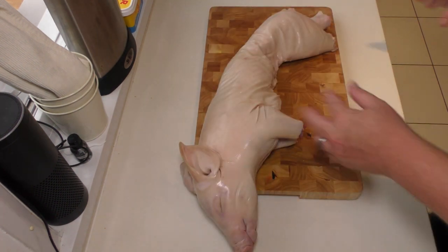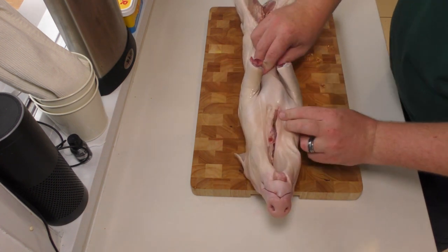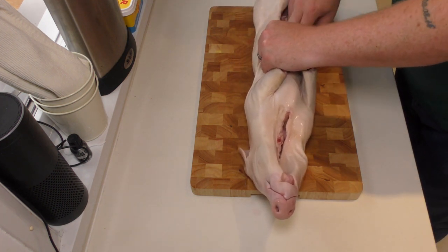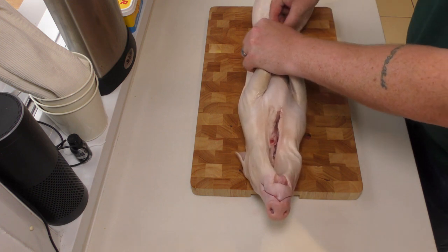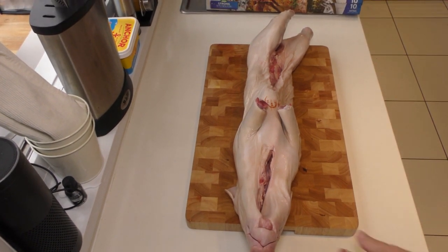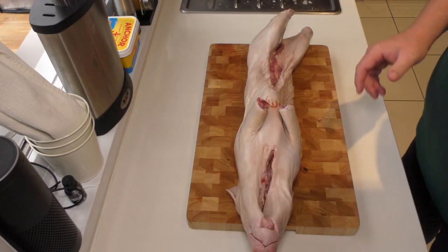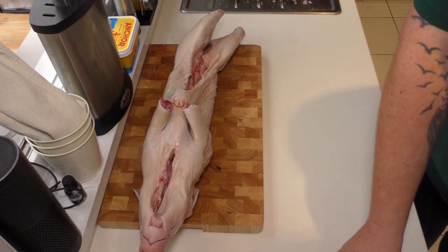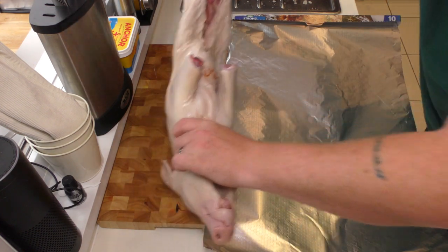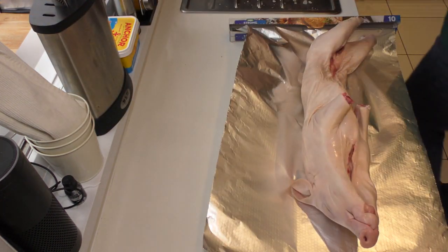What we have to look for now we've got the trotters off is to see what the butcher has left inside. The butcher will usually leave the kidneys, and yes, in this instance the kidneys are in there. Now we're approaching getting ready to apply the rub, and the way I'm going to do that is by laying out a nice big sheet of foil. We'll transfer the pig over and move our board out of the way.